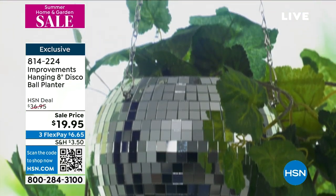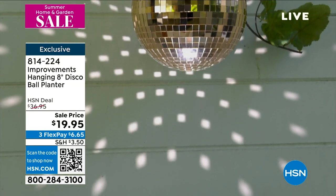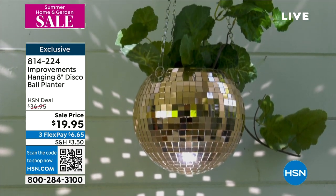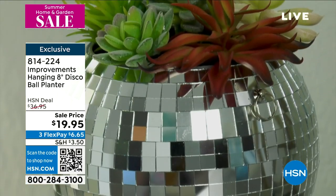Look at how gorgeous it is with all these mirrors. I tried to count them — I kept losing count — but it is absolutely spectacular, covered with little reflective mirrors. If you put a light on it, it's going to shine that beautiful reflection on any surface. Put it on a table, fill it with a succulent, put real or fake plants in here. You are upping your plant game with this gorgeous planter. Look at how gorgeous it is when the light reflects on the surface.